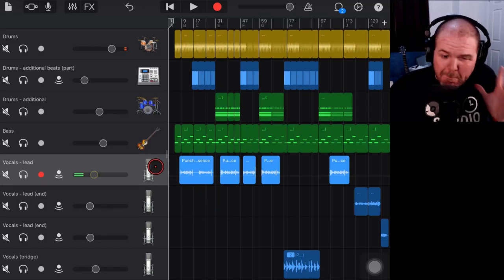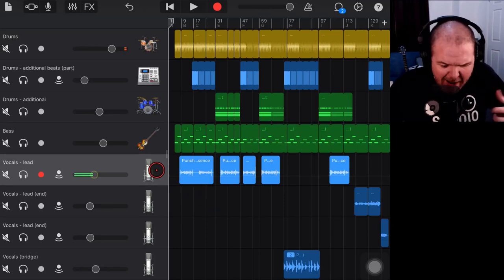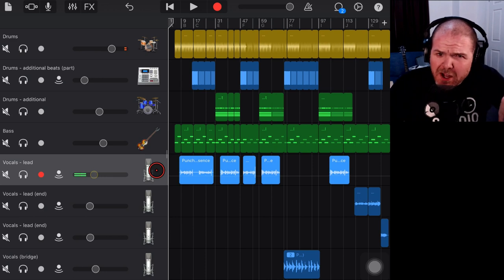In this video, I'm going to show you how we can master a track in GarageBand within the very same GarageBand project. Yes, it's a bit weird, and I'll show you how. Let's go.